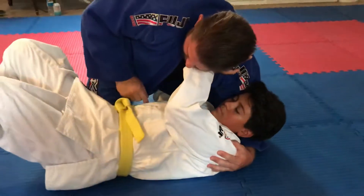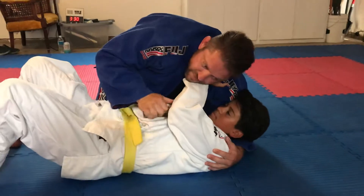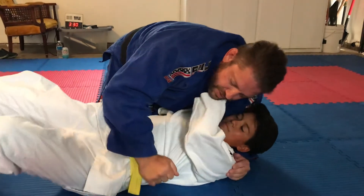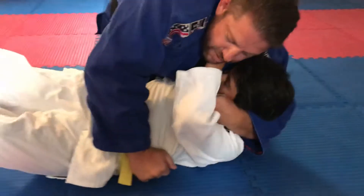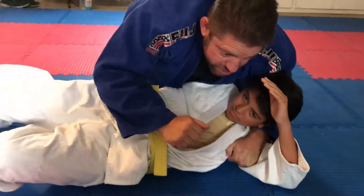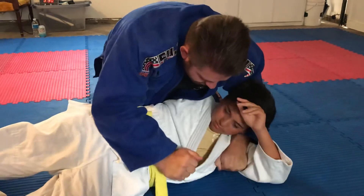I'm going to take my right hand and grab his lapel right here. This is all legal, even as an attack, but most likely you're not going to get it because you're going to go for the pin. So I begin to push him down this way, putting pressure. At the same time, my left hand goes in his armpit. He's facing in the same direction as I am, he's on his side. Push with the right and put the left hand in here.